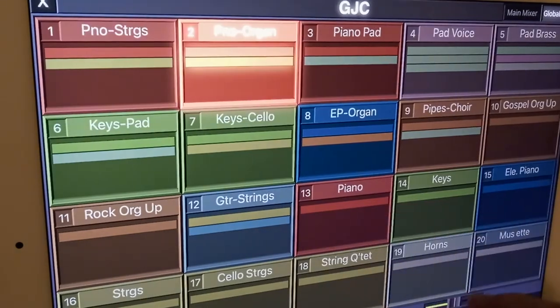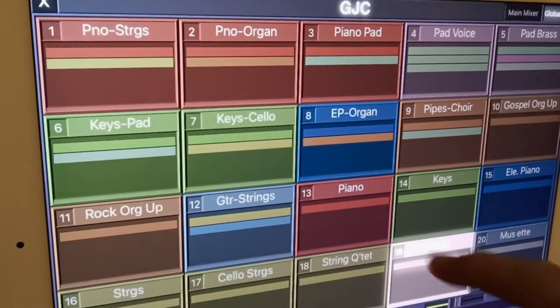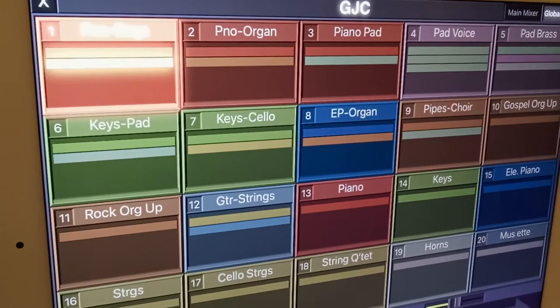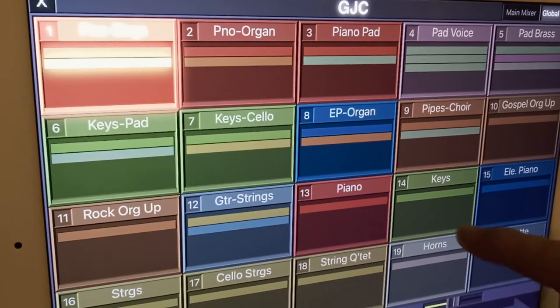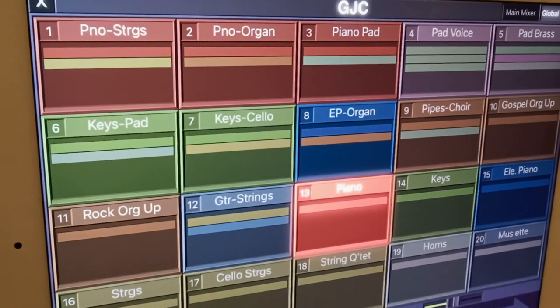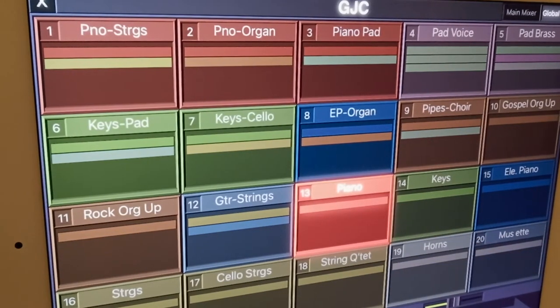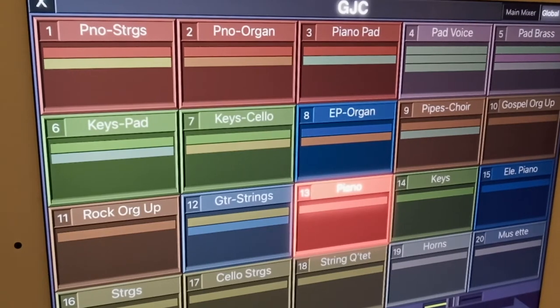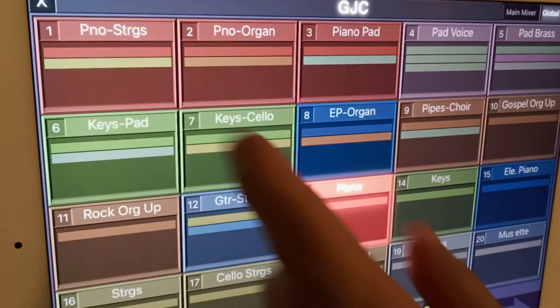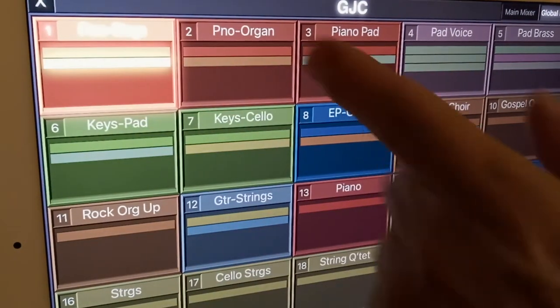So the live console here has every top line label of stacked presets that we made, but also including the individual instruments that I made. And I color-coded them — it's color-codable too, to show red for piano, for example. That way everything related is just a click away.